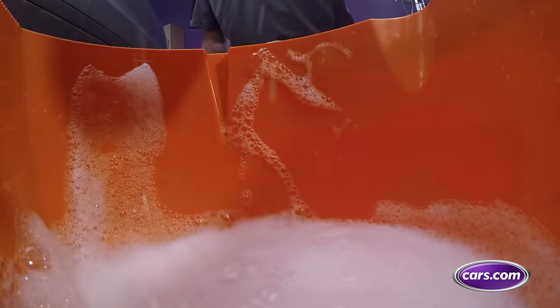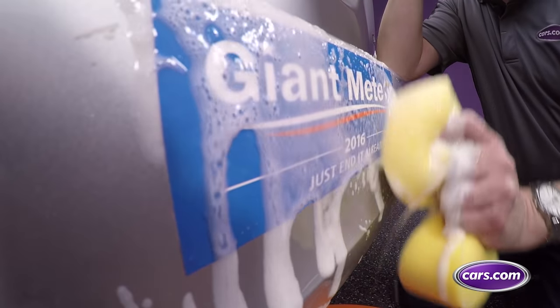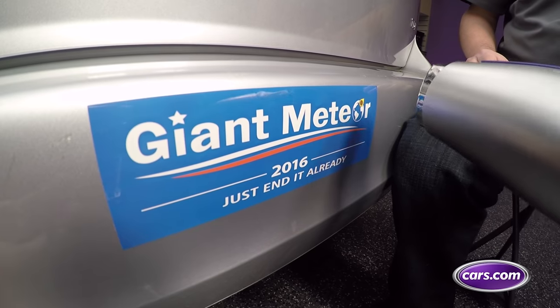If it's on a bumper, first wash the surface to prevent grit from damaging the paint in the following steps. Then use a hair dryer on its hot setting to soften the adhesive. Stay a few inches away and work from the center outward.